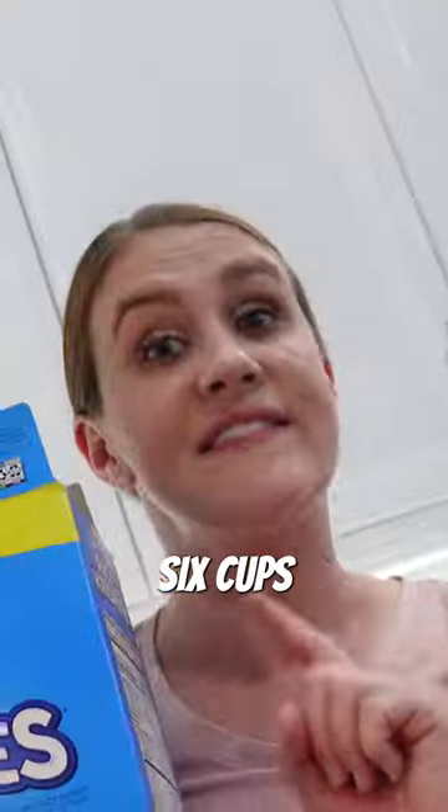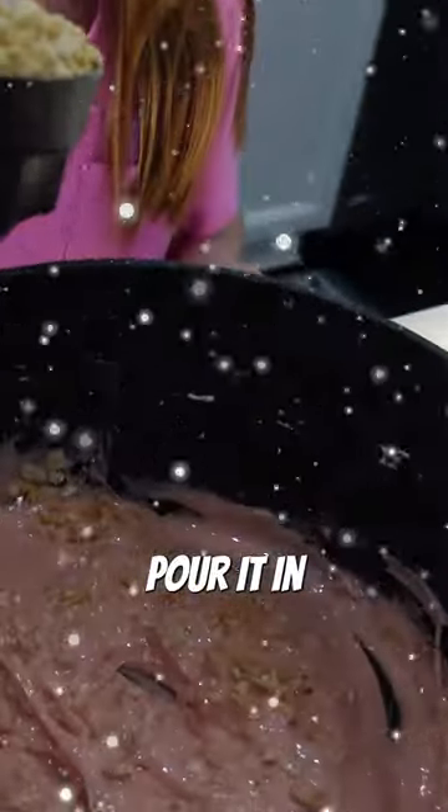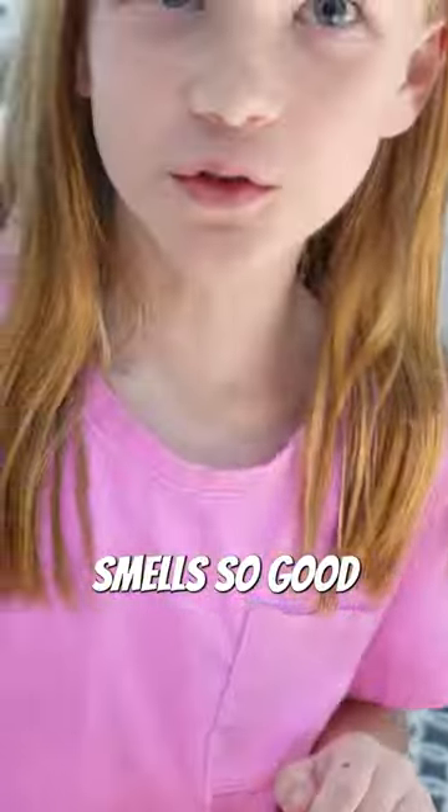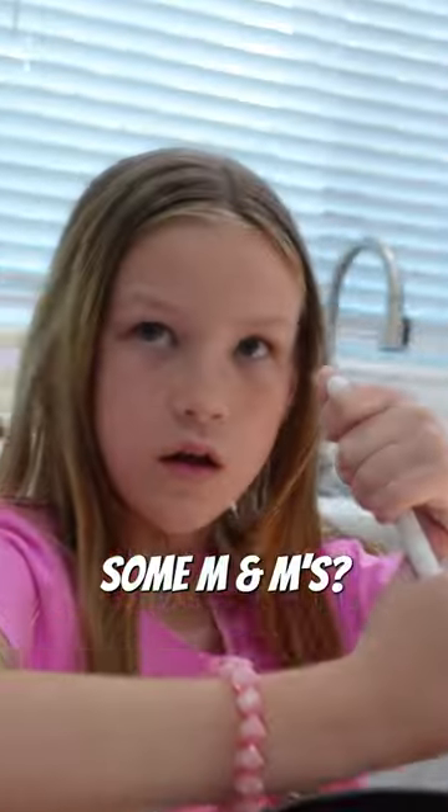This just finished. Six cups of Rice Krispie cereal — pour it in. Smells so good. There's too much marshmallow. We add in some M&Ms.